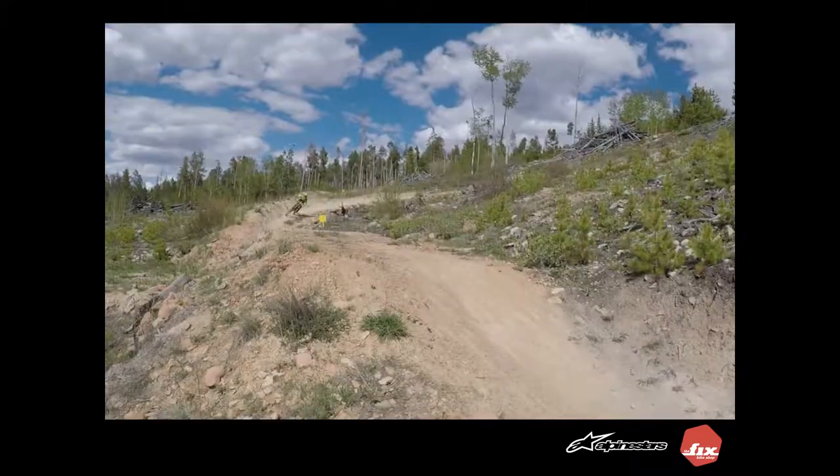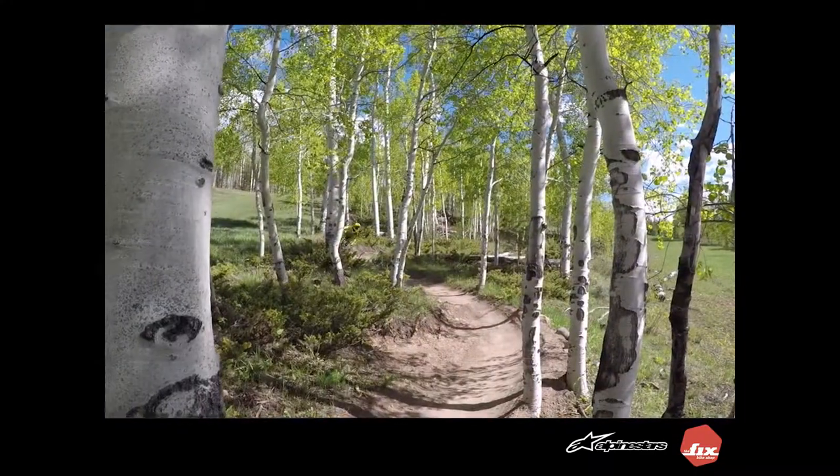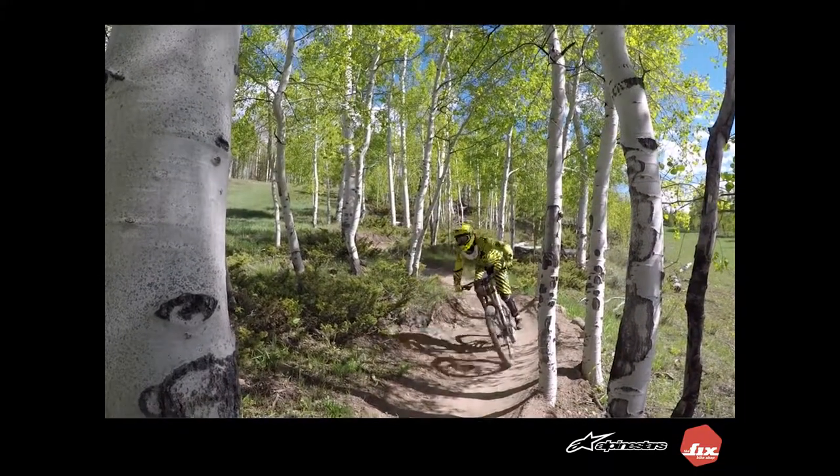If you think the neck brace is right for you, you can pick one up at the Fixed Bike Shop in Boulder. Click like if you like this video and go ahead and hit subscribe if you want to see more like this. Cheers!